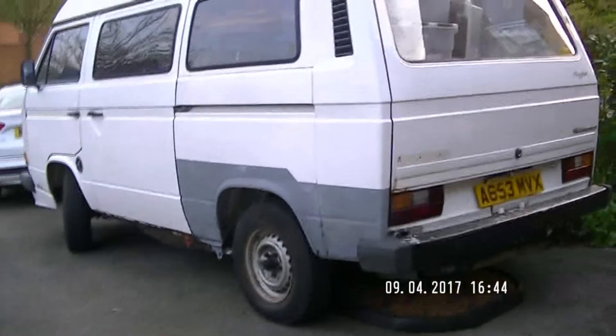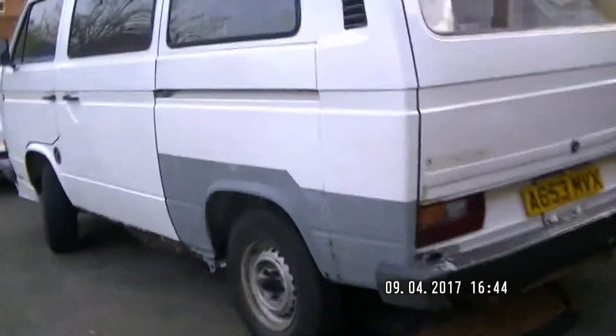Welcome back guys. I just thought I'd do a little bit of an update on my camper van, the VW T25.